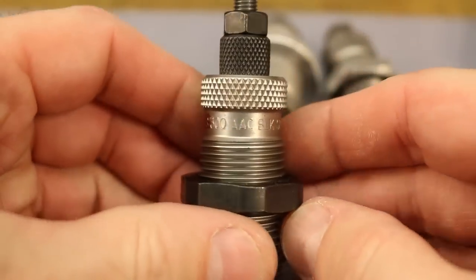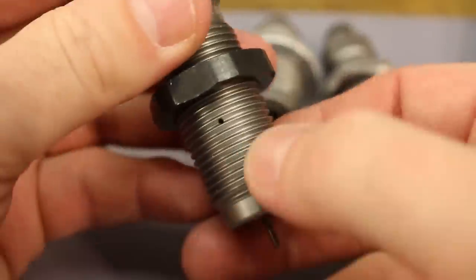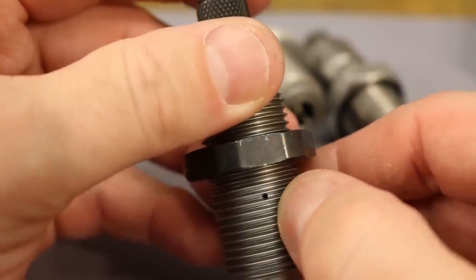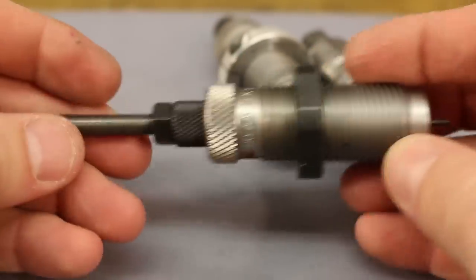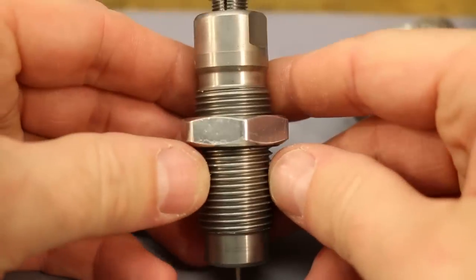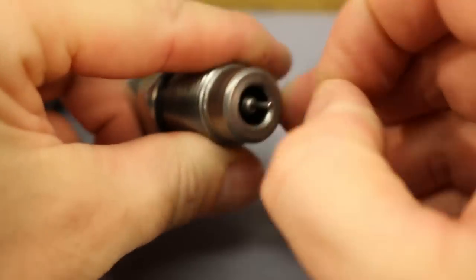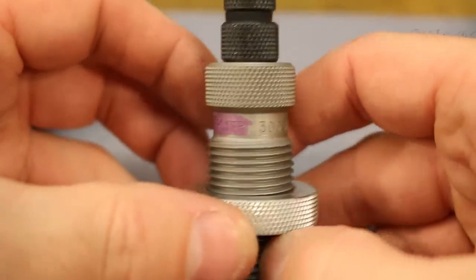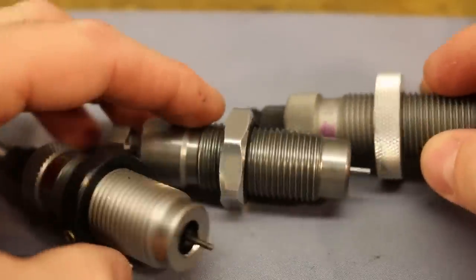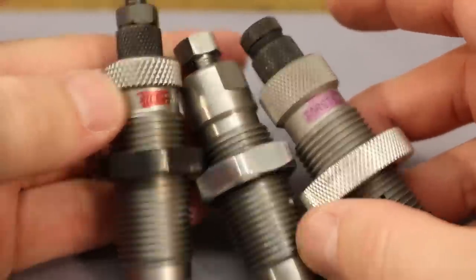Let's have a quick look at our three dies. First up is the RCBS — this is a small base die marked 'SB,' very standard, with a vent hole at the neck. All three dies have vents, which helps with forming and prevents lube dents. Very nicely made die. Next is the Lee — a standard Lee sizing die, nothing really special, with a vent hole. And the same with the Forster — vent hole, nicely made. The RCBS and Forster are a little more impressive in fit and finish, but none of the three are bad.